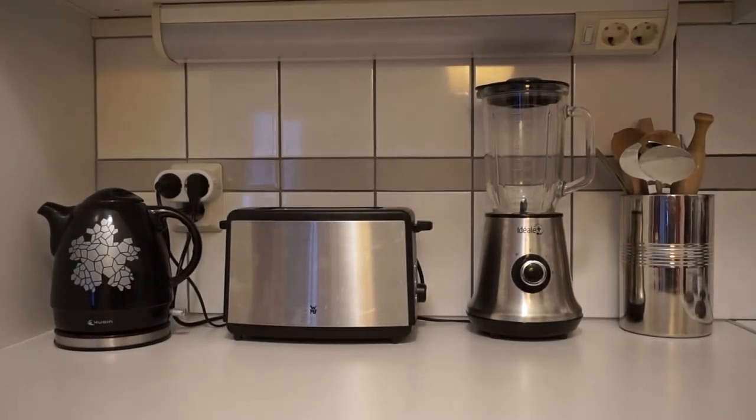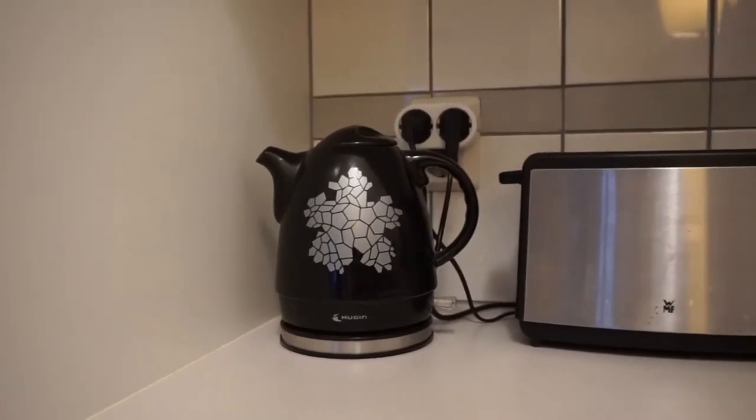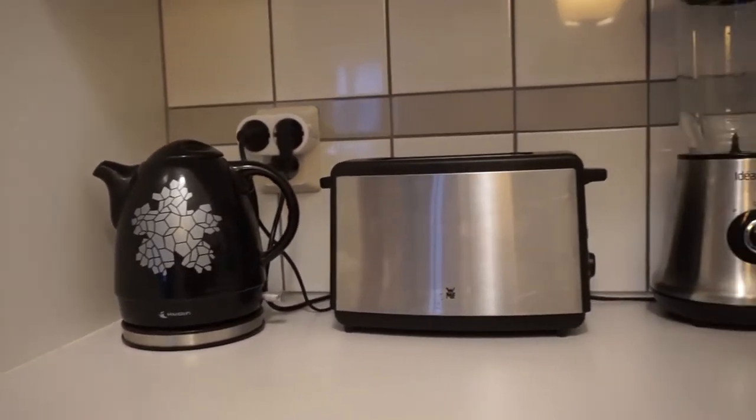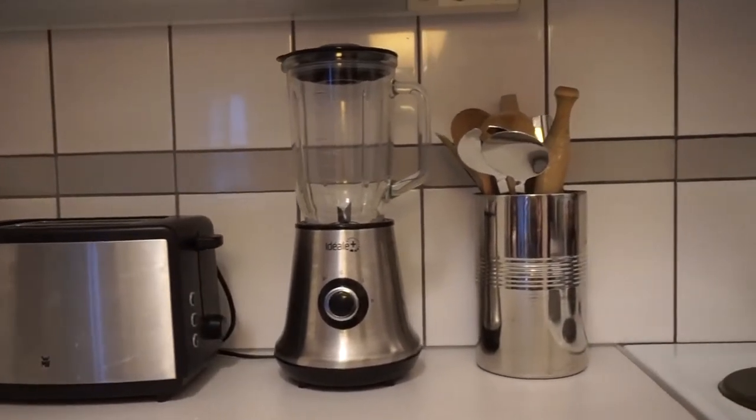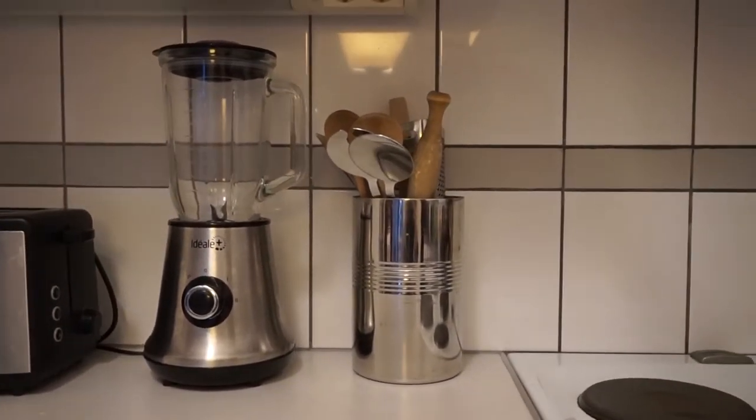We'll start with this surface that has all the big kitchen supplies. There's my kettle, because it's much more energy efficient to boil your water with that than in a pot. There's a toaster that is actually not mine, a mixer for smoothies, and the wooden kitchen supplies.